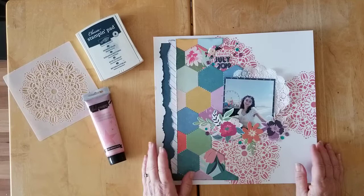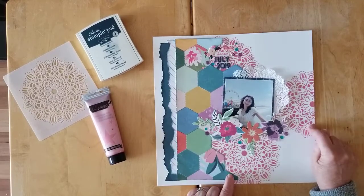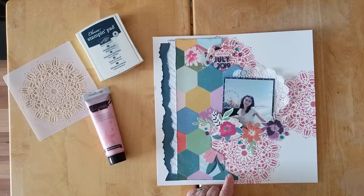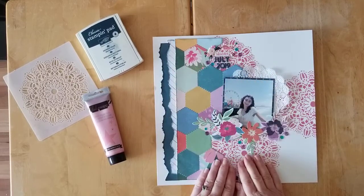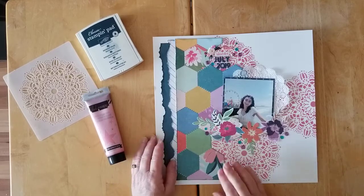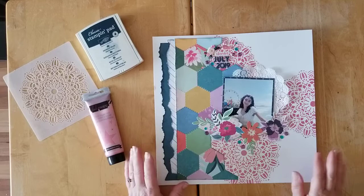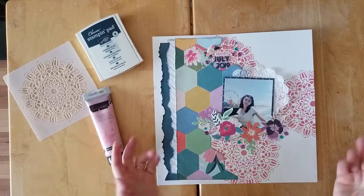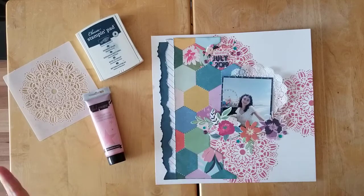I absolutely love this layout. I've really been playing a lot with stencils lately and enjoying them. What I often do is when I have some paste left over, I take out my art journal and finish it in there or make another background. In the next layout I share, I'll be showing you a couple of extra backgrounds I made with some stencils I've been playing with.